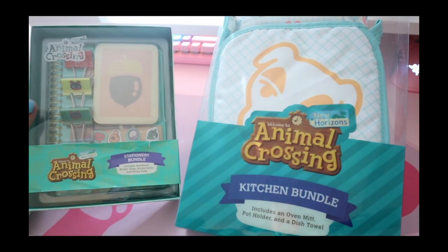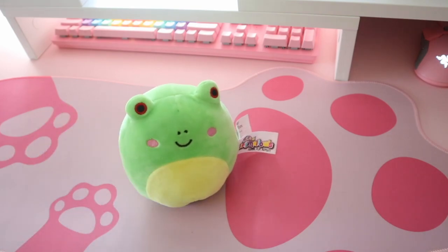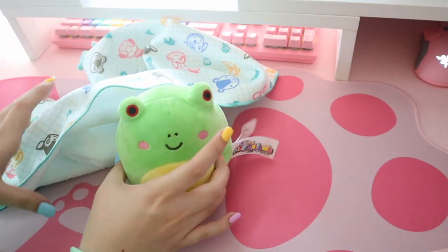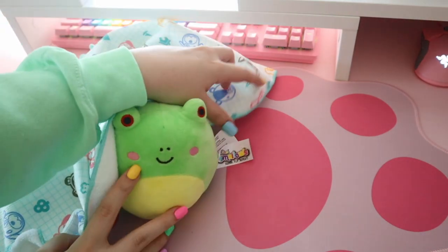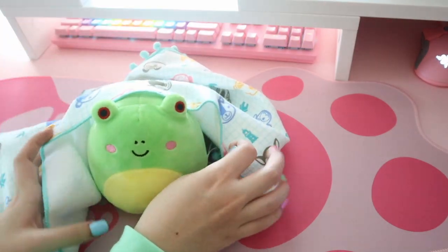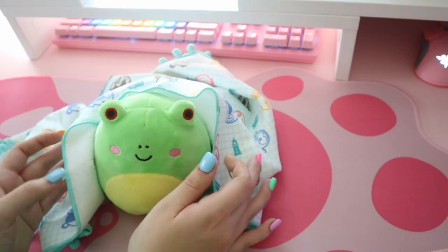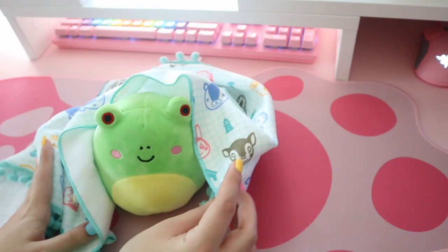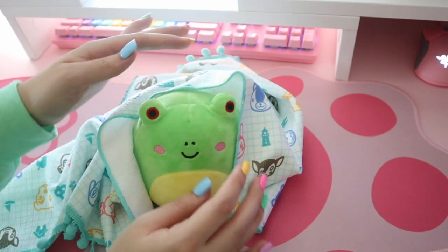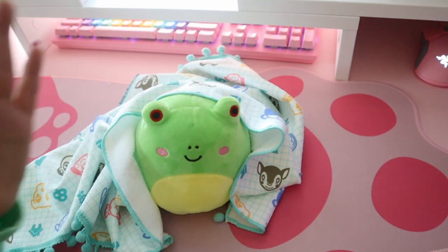For Animal Crossing fans, chef's kiss. That's gonna be it for me today — thank you so much for watching. If you liked it please give this video a like, and if you're not subscribed please subscribe. I hope you liked my little review and unboxing of these bundles from Target. I'll include the links down in the description if you'd like to purchase them yourself. Let me know what you think about these bundles, what you would rate them, and if you'd buy them down in the comments — I'll see you in the next one!